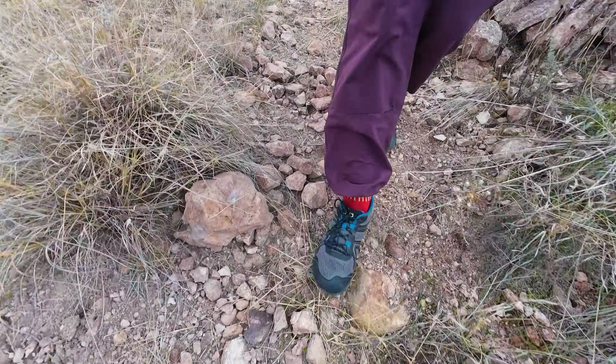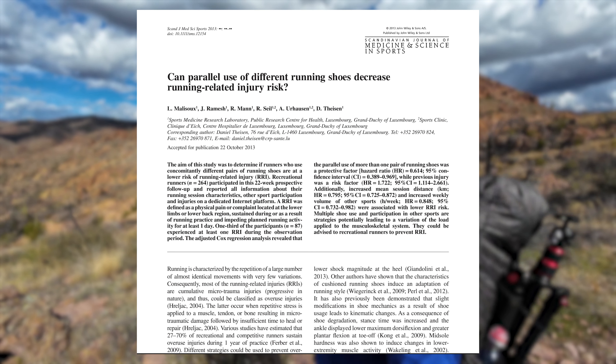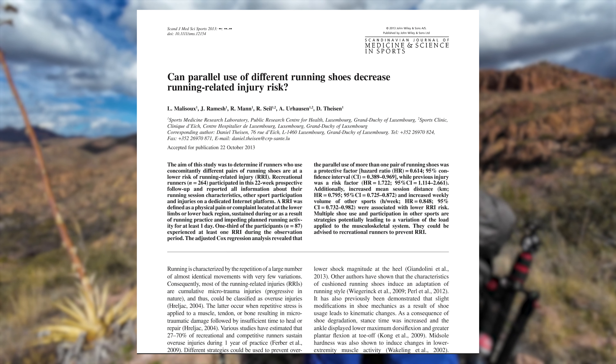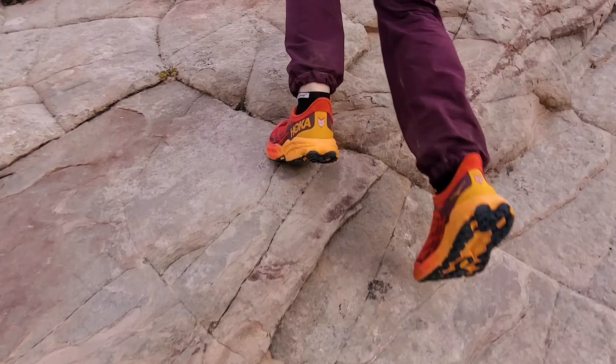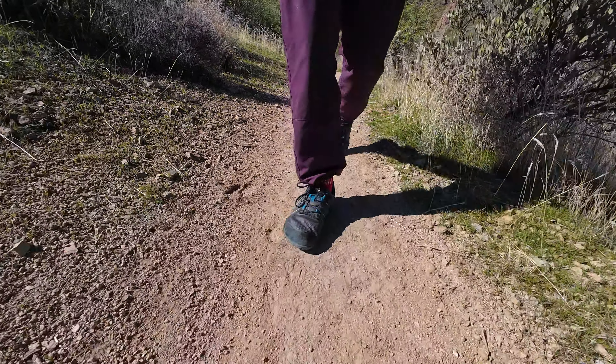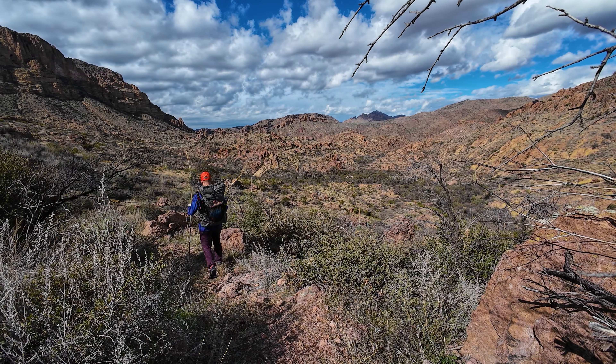One benefit people talk about with barefoot shoes is injury prevention, but once you dive into the research it's not quite what you'd think. Most research is done on running, not hiking or backpacking. What the research shows is that using barefoot shoes exclusively doesn't necessarily help prevent injuries. What does help is people who use a mixture of different types of footwear — barefoot shoes, max cushion shoes, medium cushion shoes — mixing it up are the ones seeing fewer injuries. My takeaway is that I shouldn't worry about using max cushion shoes, but I also shouldn't exclusively use barefoot shoes. Mixing it up is what's going to help reduce injuries and improve the longevity of my hiking and backpacking.